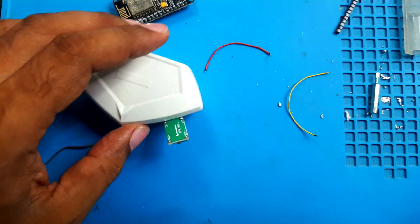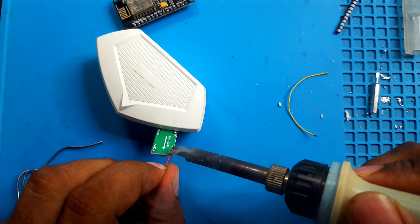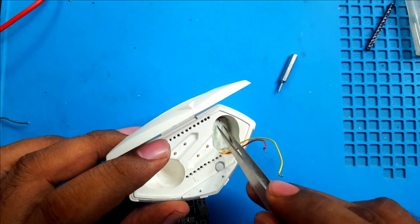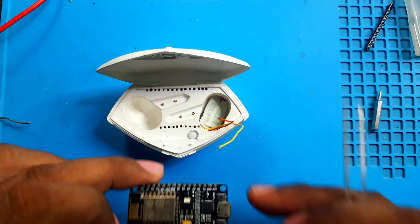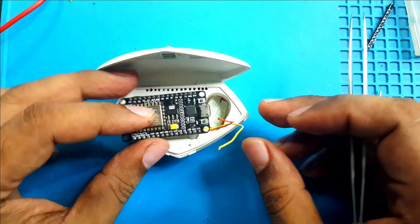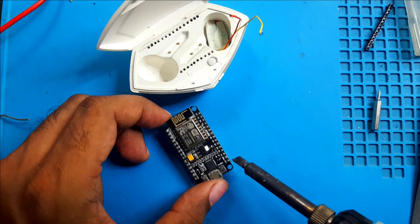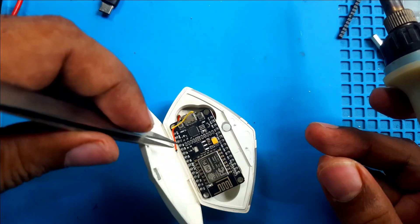Output cable soldering — output positive connected. Everything is almost done. I soldered and taped this buck converter and placed it inside. Now I will solder the NodeMCU and everything will be okay. I will use the ground and 3.3V pins. Now this is the final step.